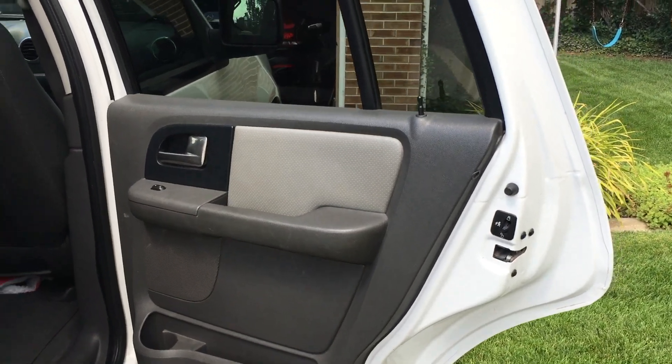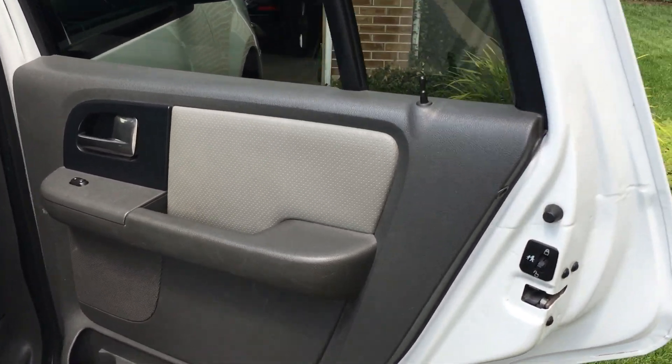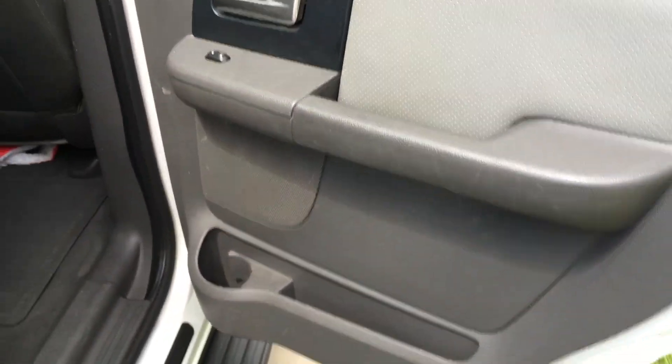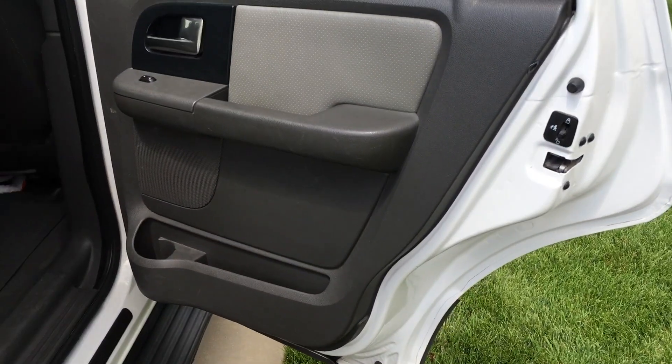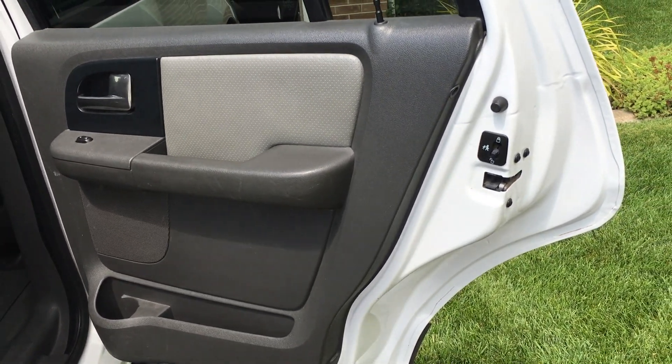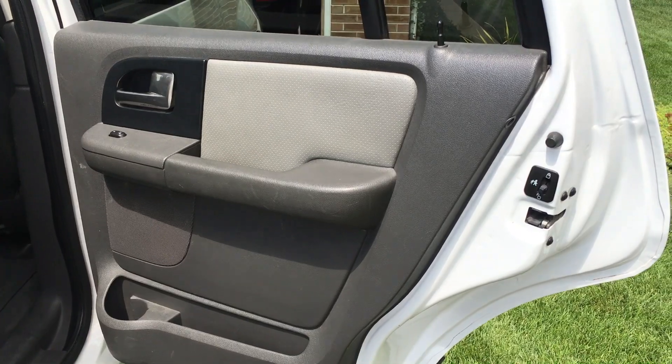Provo Beast here doing a kind of different installation today, rather than my typical audio installs. Similar to a few other videos on the channel, I'm doing a door lock fix. I've done them before in Jeeps and other vehicles as well. I figured I'd post this to help you guys out.